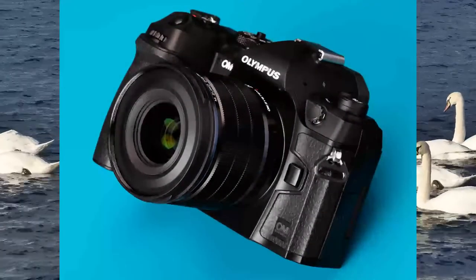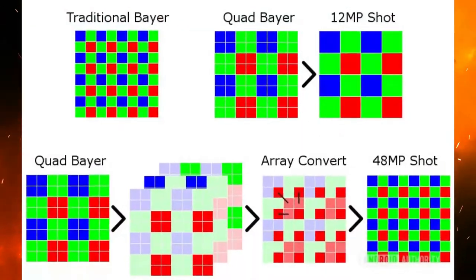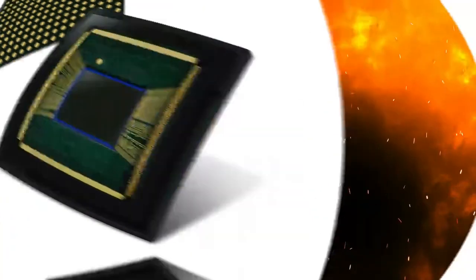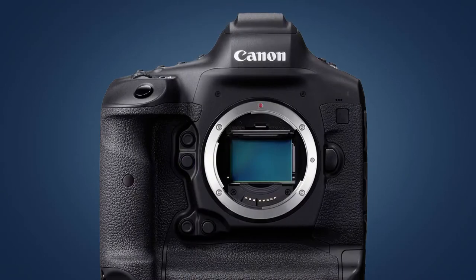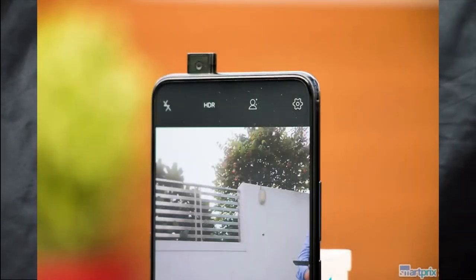Now let's see how quad-pixel can be used in different industries. Quad-pixel technology can be used in a variety of industries to improve image quality. In the medical field, quad-pixel cameras can be used to take high-resolution images of tissues and organs. In the security industry, quad-pixel cameras can be used to create better-quality images of faces and license plates. And in the automotive industry, quad-pixel cameras can be used to improve the resolution of dashboard cameras and other in-car video systems.